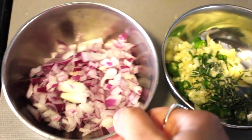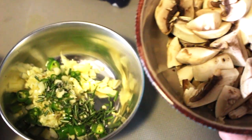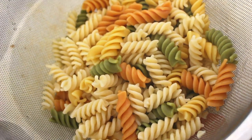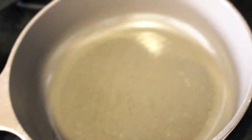I have already chopped my onions, garlic, rosemary and some mushrooms. I have already strained my pasta and kept it aside. Take a pan — I am also using this alfredo sauce and some black peppercorns.